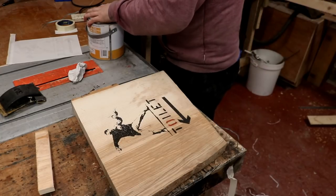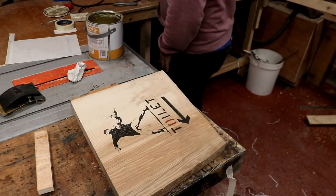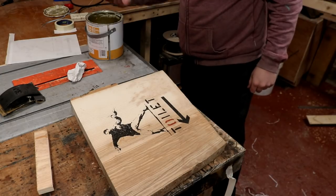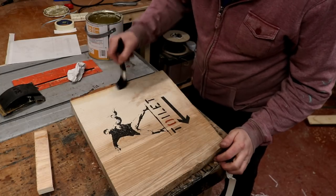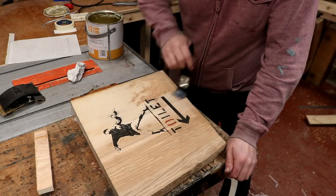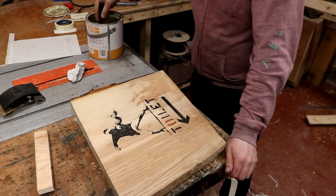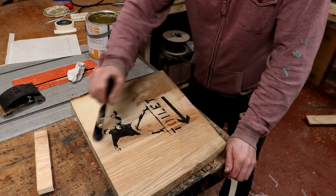This has got varnish in it - right, there might be a brush behind you. Let's have a go - like what the councils do when they put perspex over a Banksy - see if it brings this red out. Not too much.